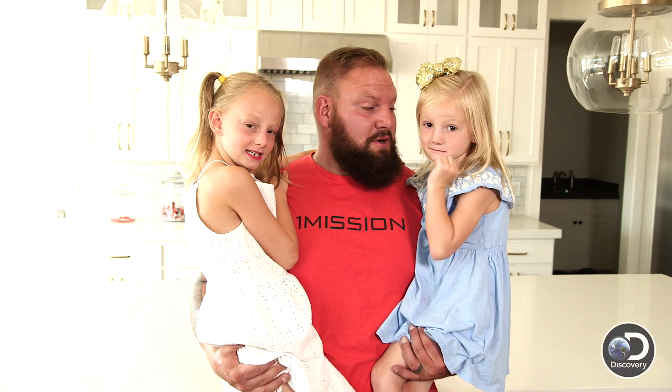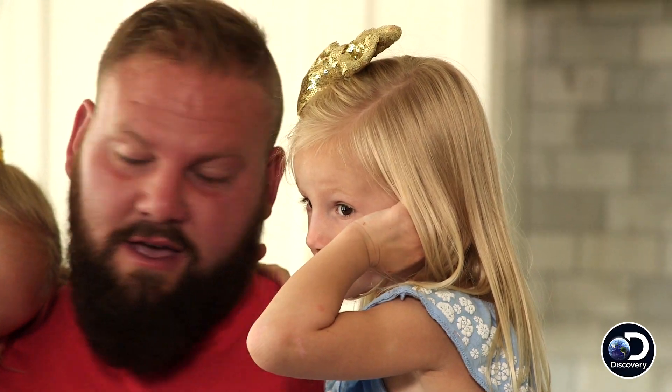What's up everybody? I'm The Muscle and I'm here today with my two beautiful daughters. This is Callie and Taya. We're gonna do breakfast today. What do you guys want for breakfast?